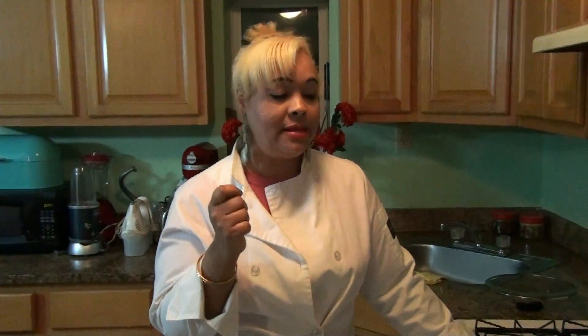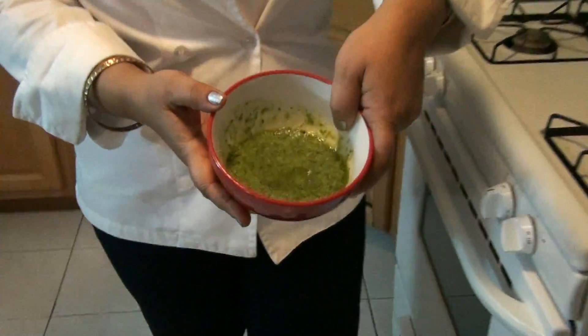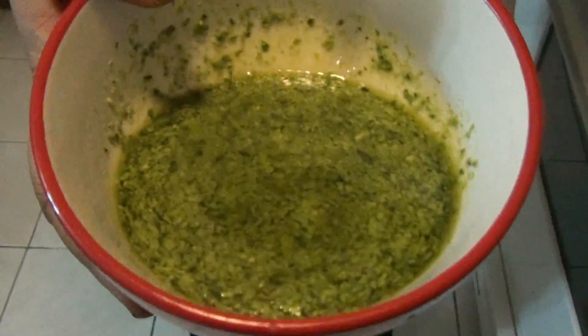Ok, so here we are, ready to start cooking this Pesto Rice. Aquí estamos, listos para comenzar a hacer esta receta de Arroz Pesto. But before I do the recipe, I want to tell you a little bit about Pesto and the origin of Pesto. Antes de comenzar para hacer la receta, quiero hablarte un poquito sobre el origen de Pesto y sobre lo que es la Salsa Pesto. The Pesto sauce is something that you can find in the supermarket,